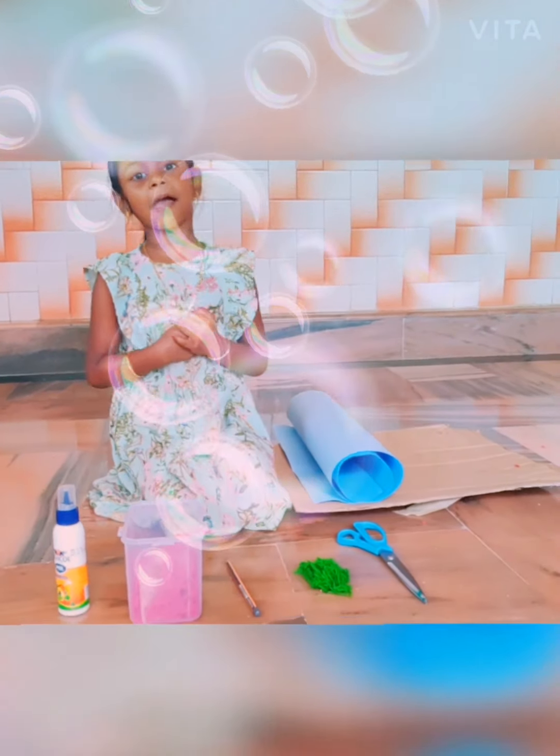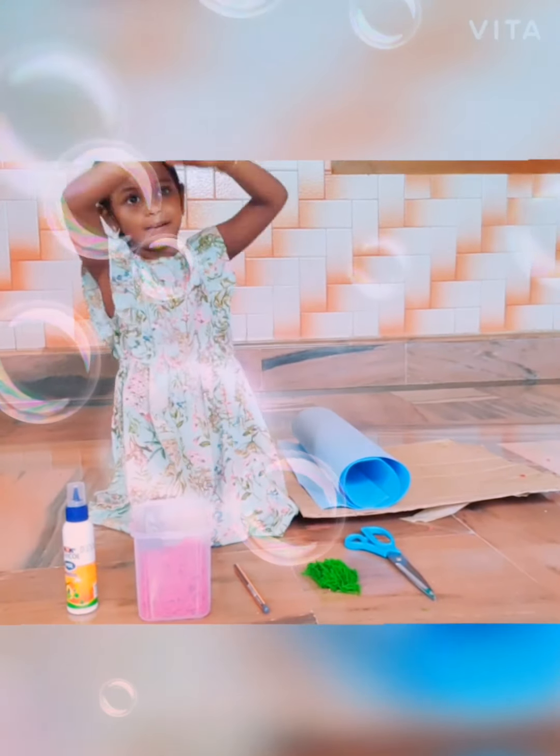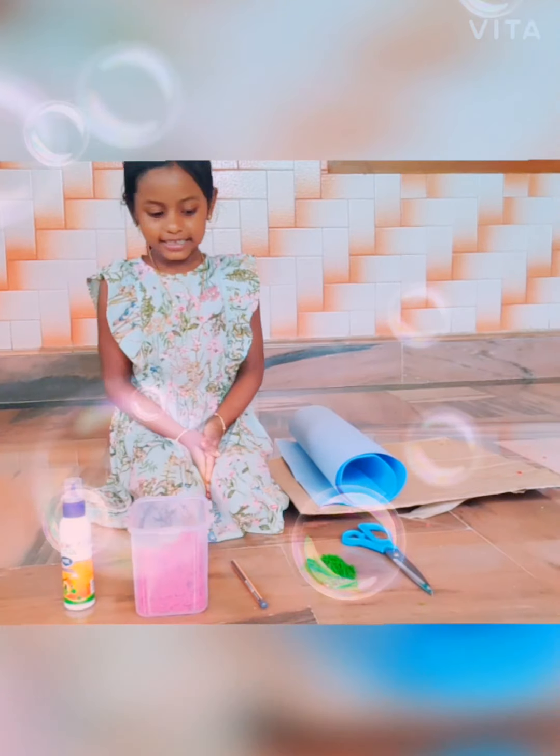Hi friends! Today I am making a big apple craft.